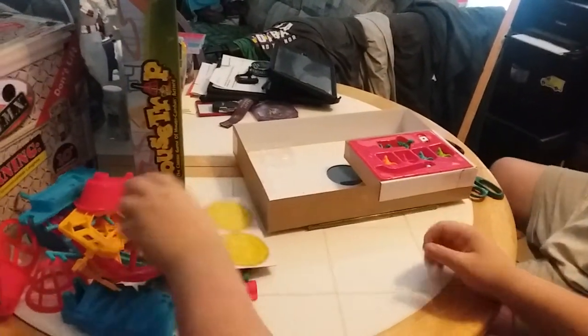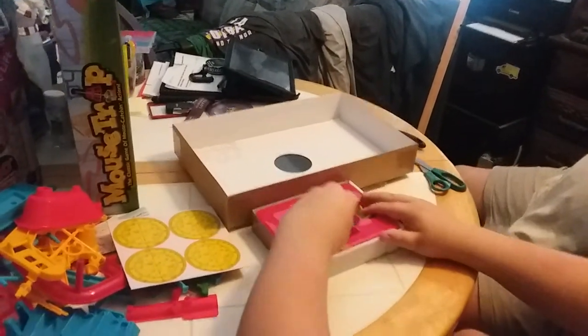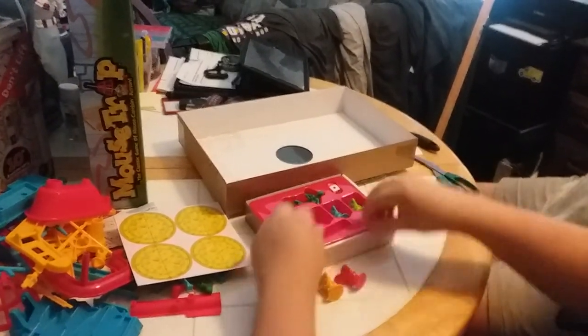Here's the cheese. Do you need a little Ziploc bag, buddy? Yeah, after I unbox. Like I said. Okay.